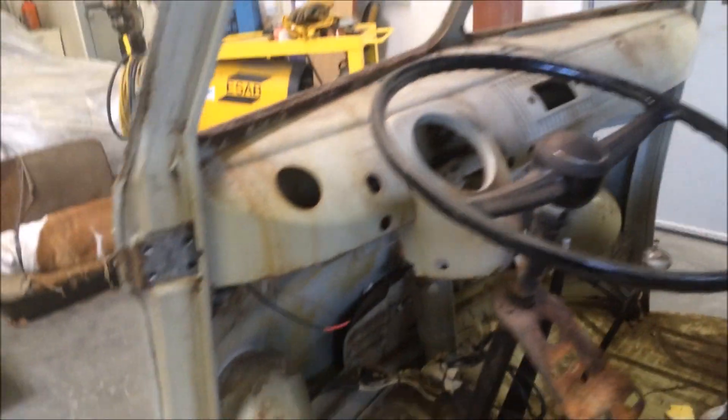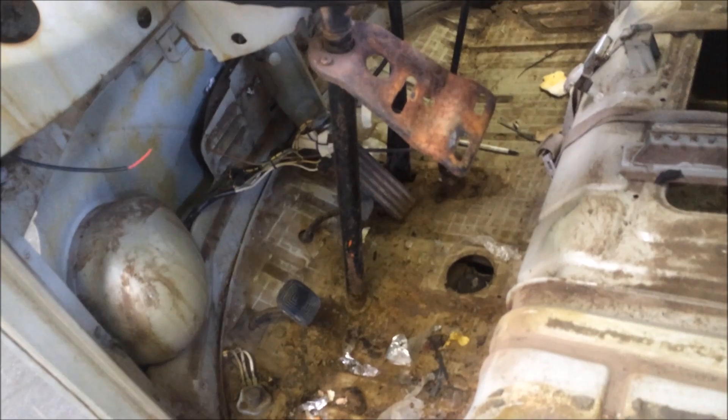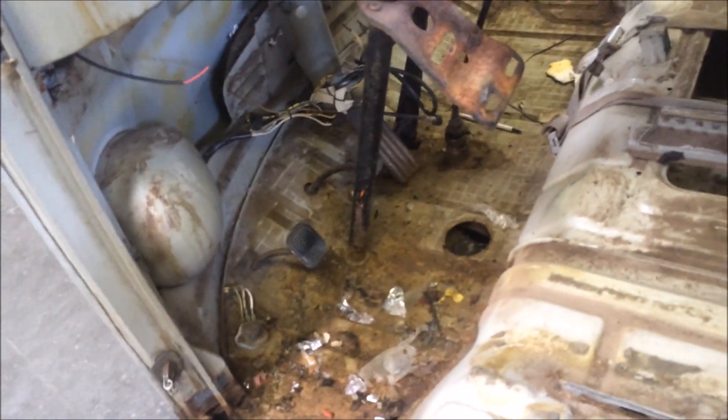Now it's mostly disassembled, or as far as we're going to take it anyway, until we get it blasted. I only found about five rats nests in this thing, so it wasn't too bad.